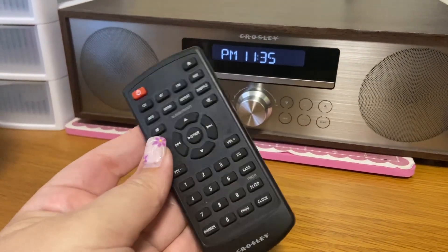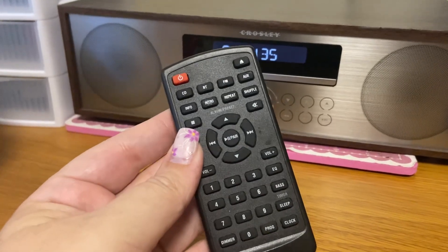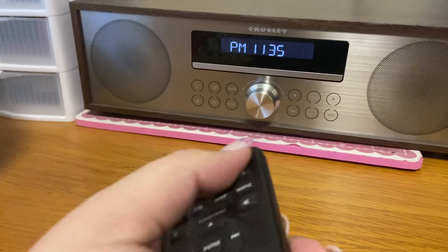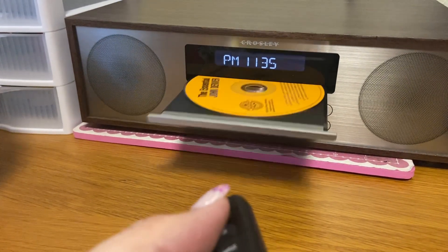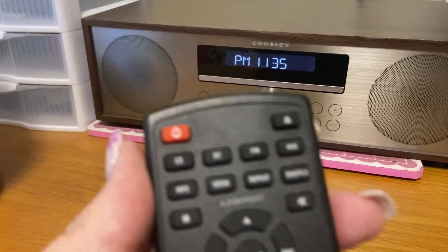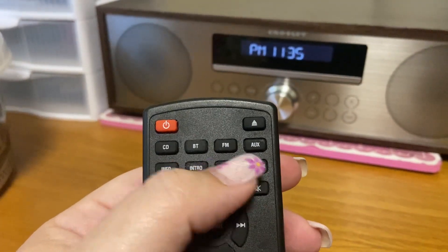It does come with this little remote here, so there are all these different kinds of things that you can do with it. If you press this button right here, it'll actually open up the CD player for you, and then you can put the CD back in there. You can also do AM radio.